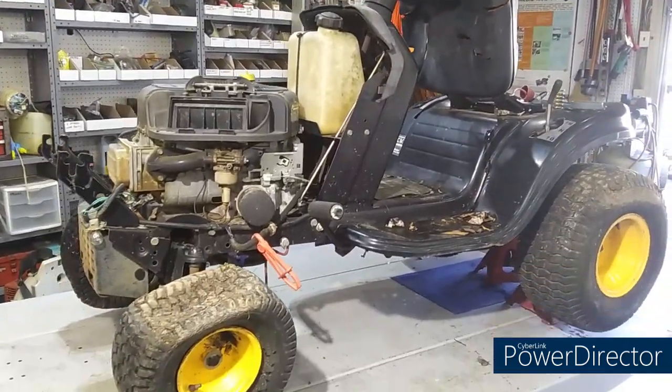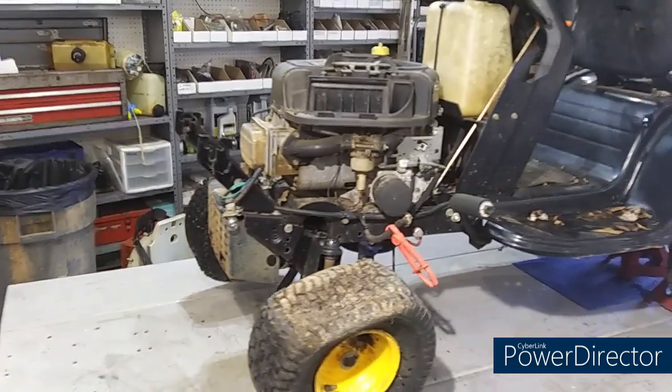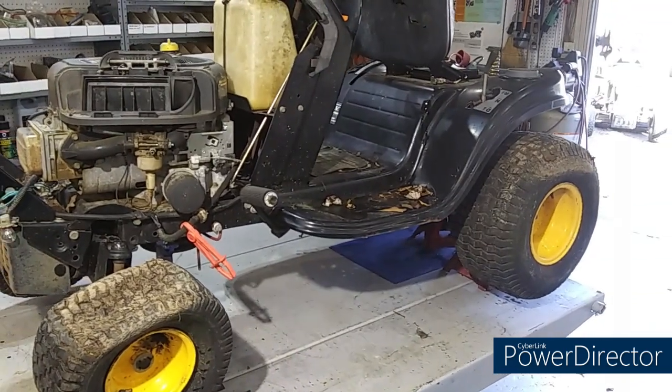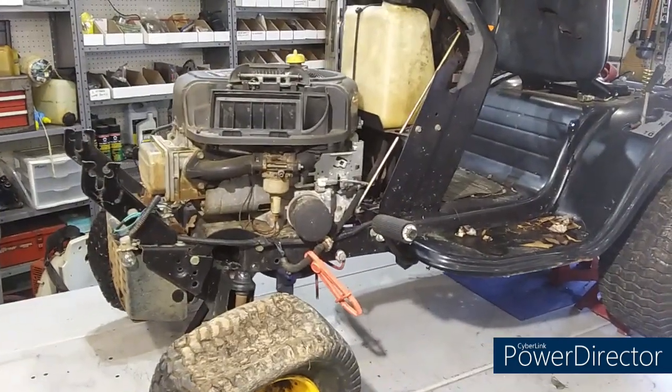I got her on the table in here. First thing I'm going to do is see if she runs. Believe it or not, as crusty as this thing is, I think I'm going to call this one the Creepy Crawly. Boy, it sure is nasty. It had a brand new air filter in it — that's profit already.